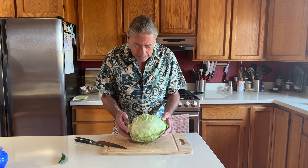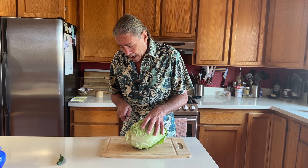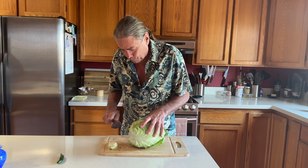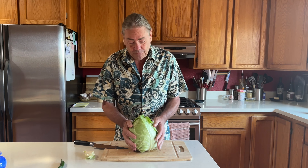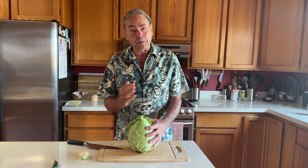All right, so here we are midsummer, and that means the first cabbage from the garden is ready to use. We are going to make coleslaw, and for something a little different, we're going to make a pineapple coleslaw. I need about four cups of grated cabbage.